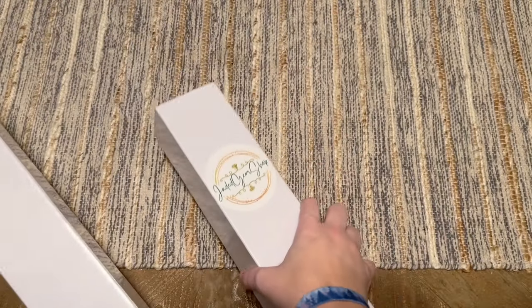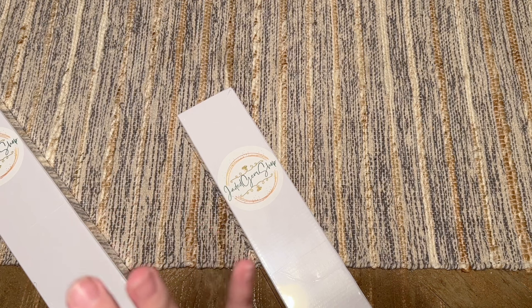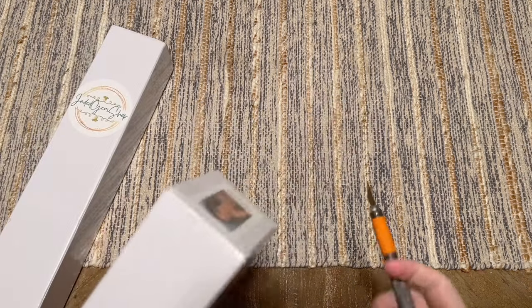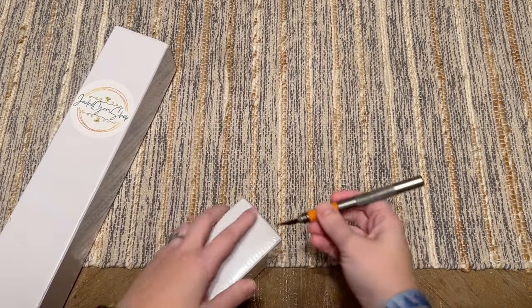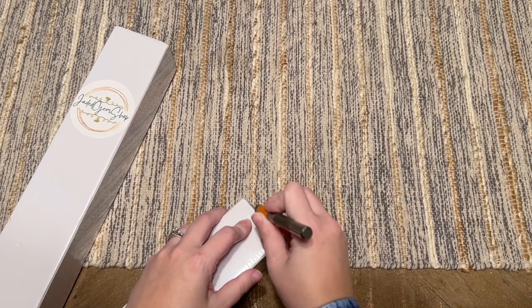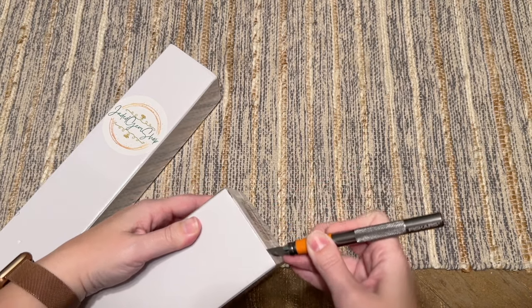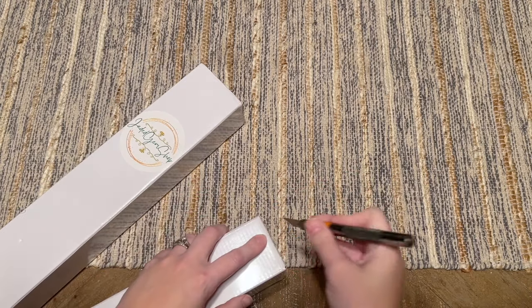As I'm opening these up, I want to give you a couple of quick tidbits about Jaded Gem Shop that I think you might find helpful. First, Jaded Gem Shop is a small shop — it's a one-woman show, just one gal running it out of her home. All of her kits are made to order, and all the details are on the website.